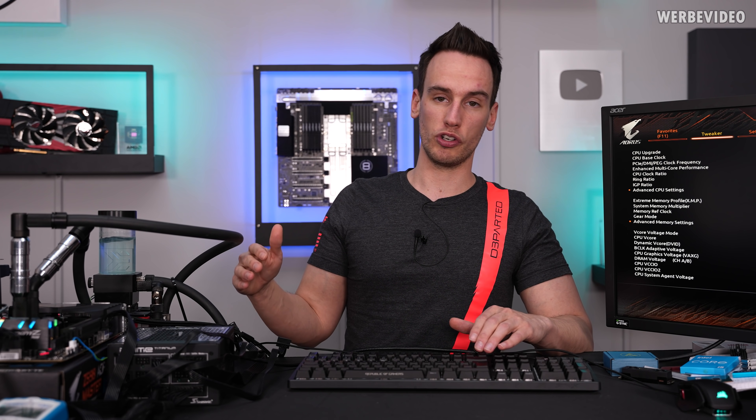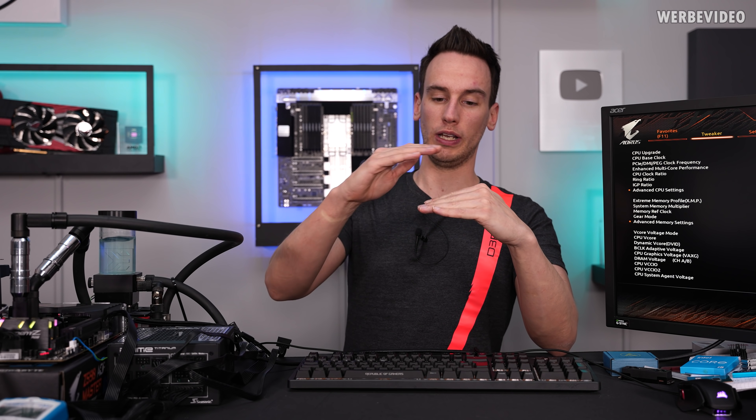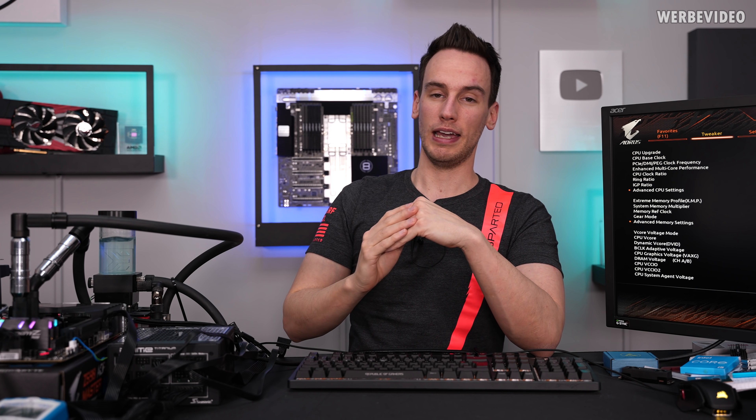A lot of people asked in the launch video: why would you even do this? The reason is pretty simple — right now we have the chip, we have liquid metal, we have the IHS, then again we have thermal paste, and then we have our cooler sitting on top. Ideally we want to get rid of all those additional layers and just have: chip, thermal paste, cooler.